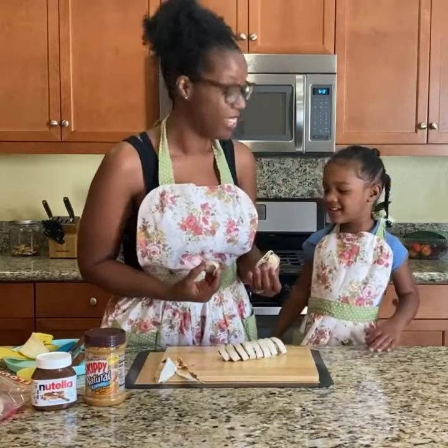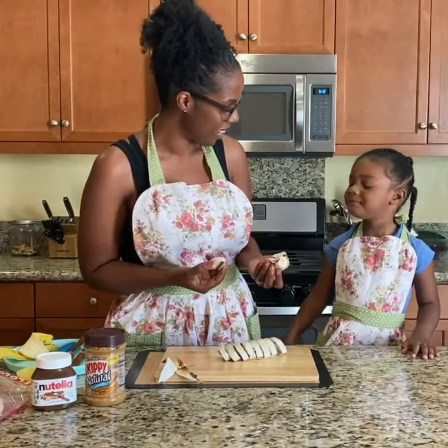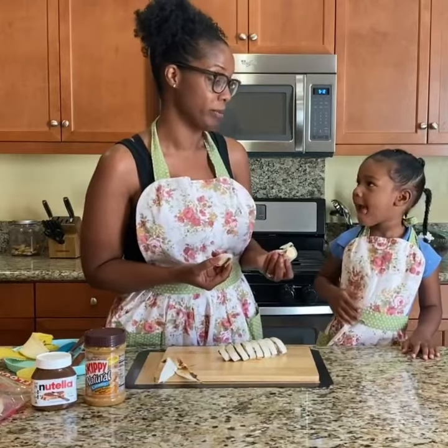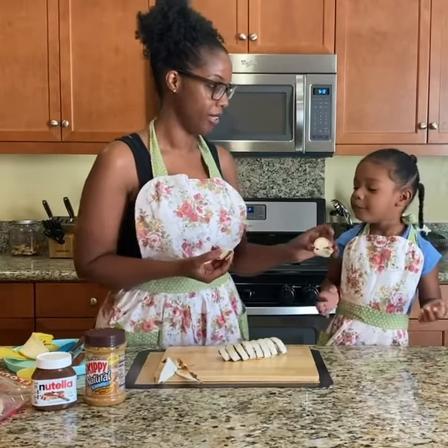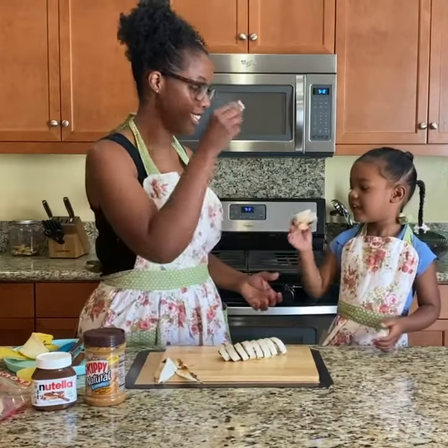There you have it guys — just a fun snack, some banana sushi. What letter does banana start with? B. Yes! Alright, cheers banana sushi. Yummy.